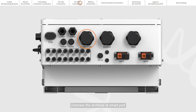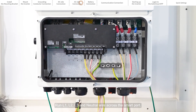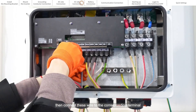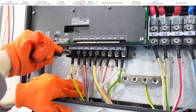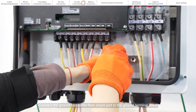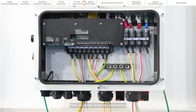Unscrew the terminal of the smart port. Run L1, L2, L3, and neutral wire through the smart port, then connect these wires to the corresponding terminals. Connect the ground conductor from the smart port to the ground terminal block. Now all power wires are connected.